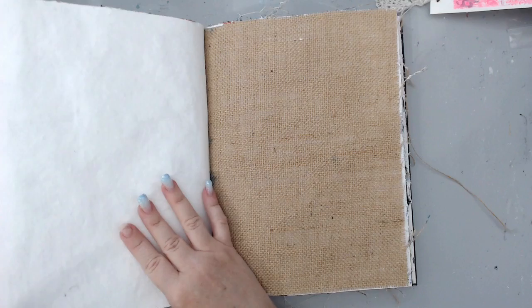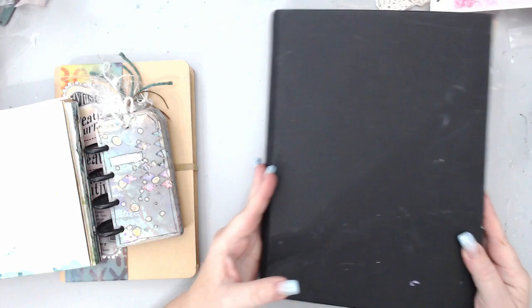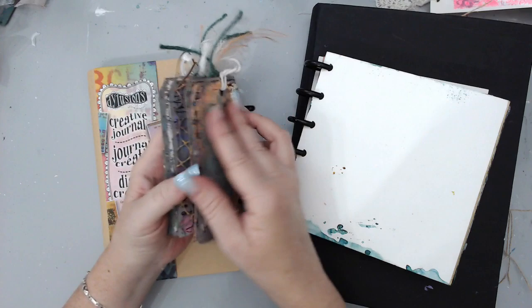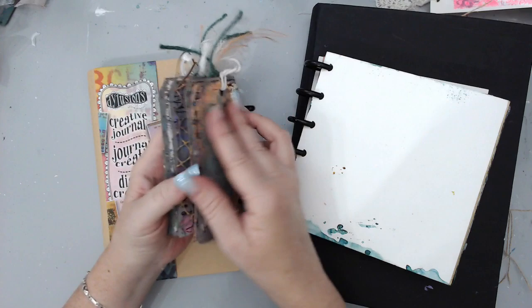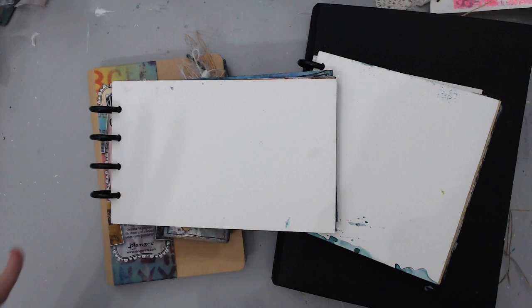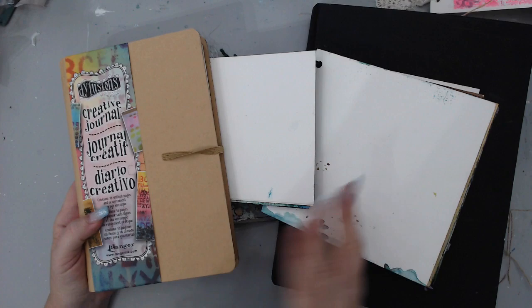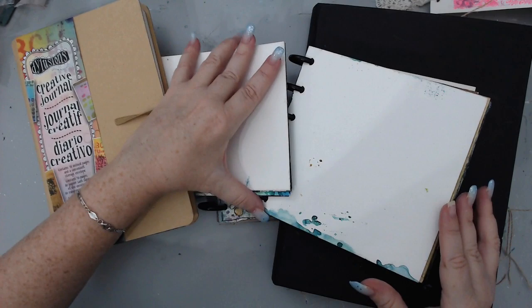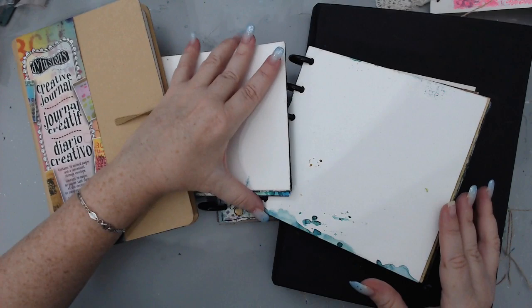You have things like this really big size which is 8 by 10, but there are even bigger ones. Then you have things like 6 by 6, or I think this is a 7 by 9 inches, and then you have little ones as well. The Joggles disc-bound journals come in the most sizes — they have so many different sizes. I've also worked a lot with the Dilutions journal, and that size is really good too. I love the square sizes and the long ones.